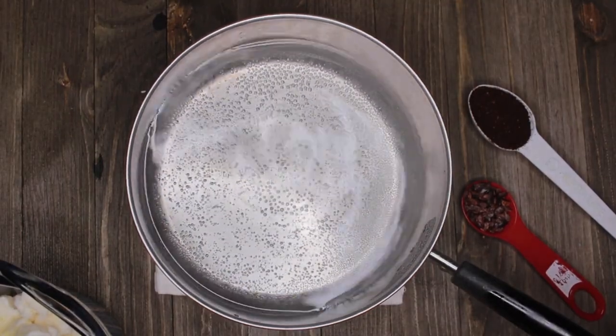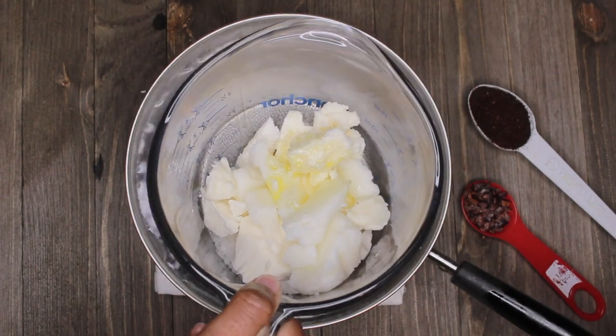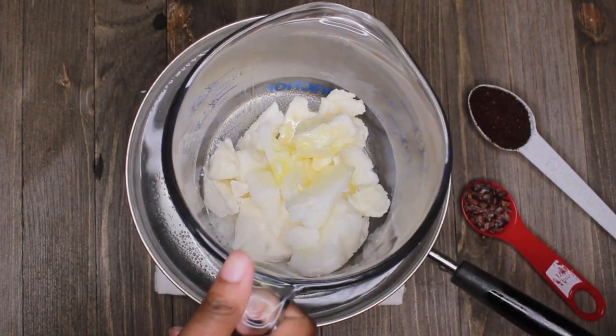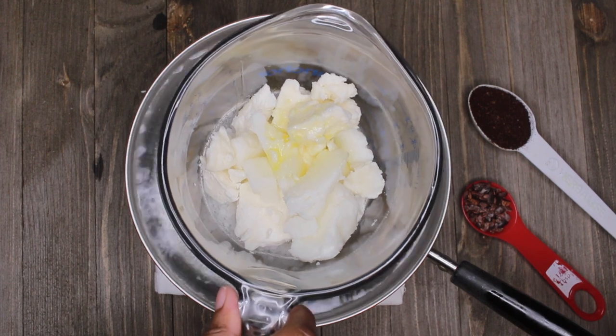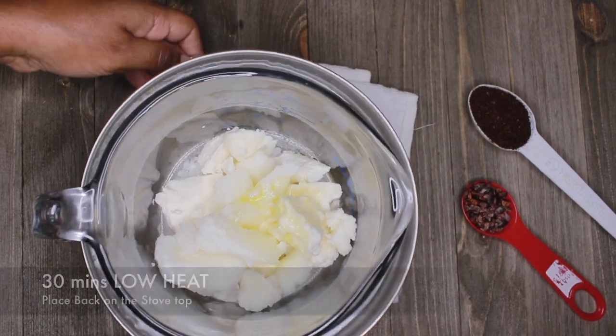To safely melt our butters, we're going to create a double boiler. Just place your ingredients in a heat-resistant container and place it in a pot or pan with a couple inches of water, then place that pot or pan onto the stove. Leave it on the stove for 30 minutes and it's going to melt your butters perfectly.